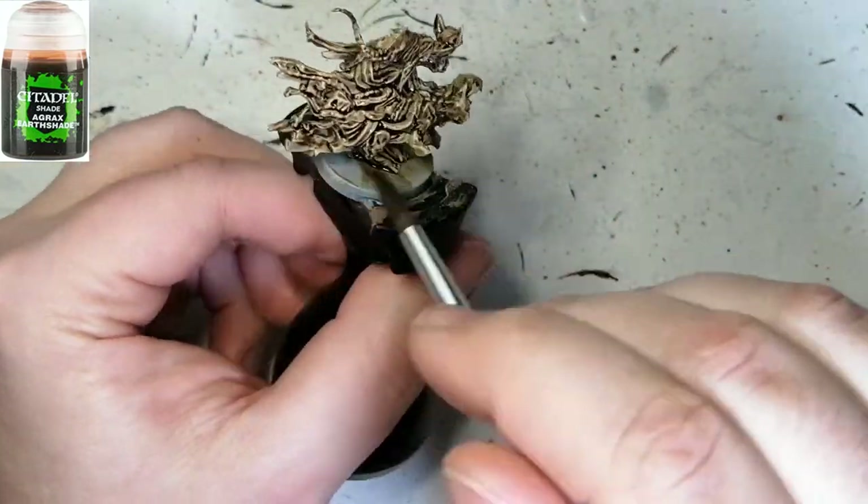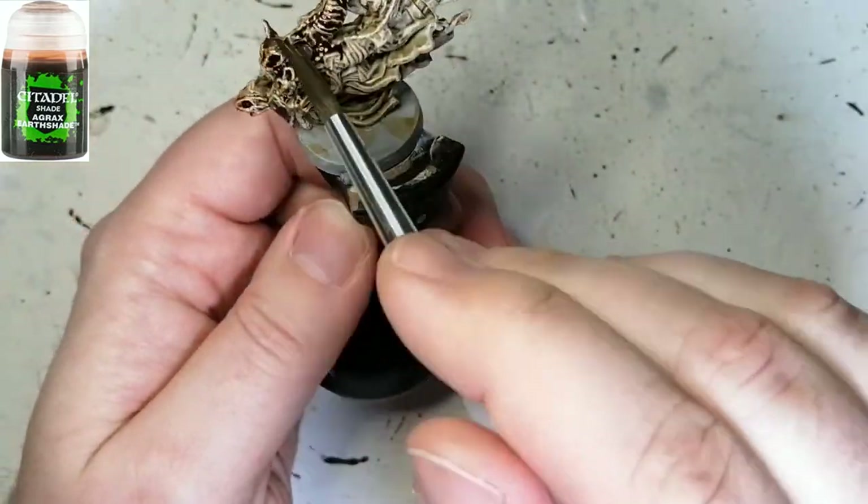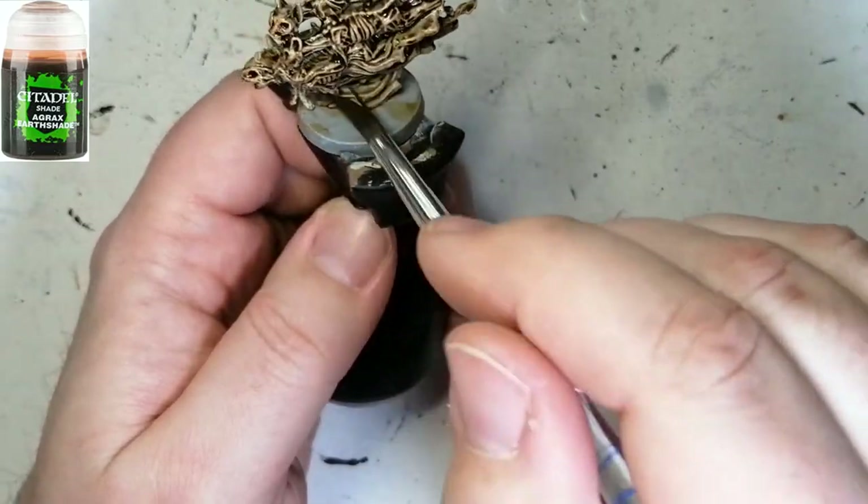Then we're going to go back over it with some Agrax Earthshade because I like the tone it gives. Where the Skeleton Horde was already there it's going to be a little darker in those areas, and it's going to mix in all the highlights that you've done really well with this miniature.